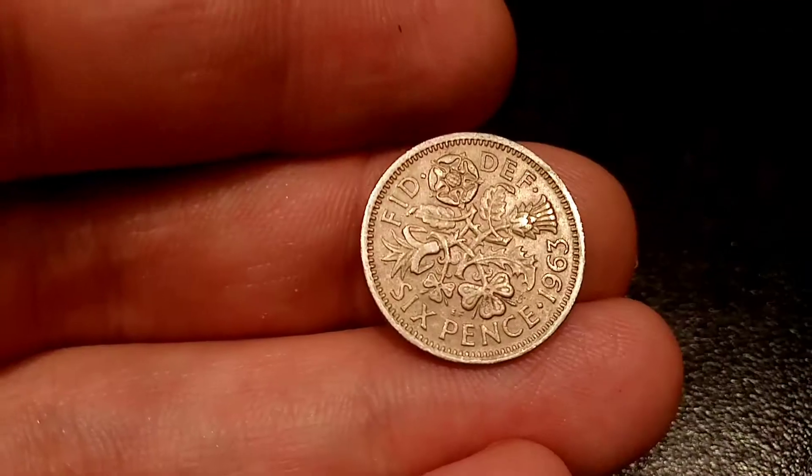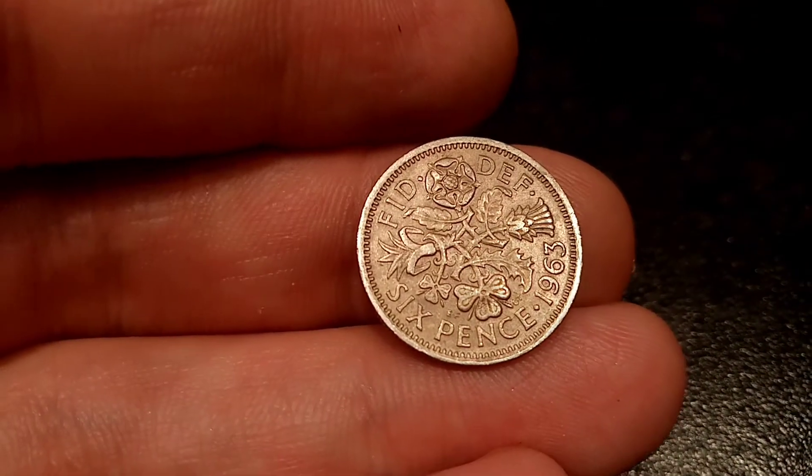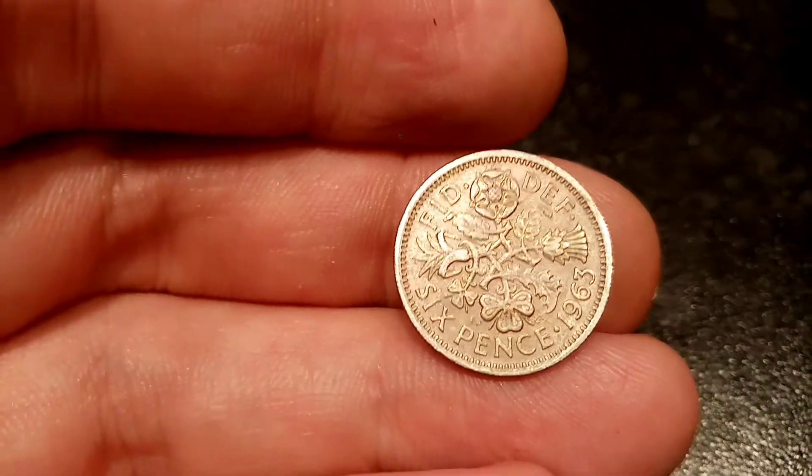Hi guys, Dan Stollers here. Today we're going to do a review and evaluation on the United Kingdom 1963 sixpence coin.